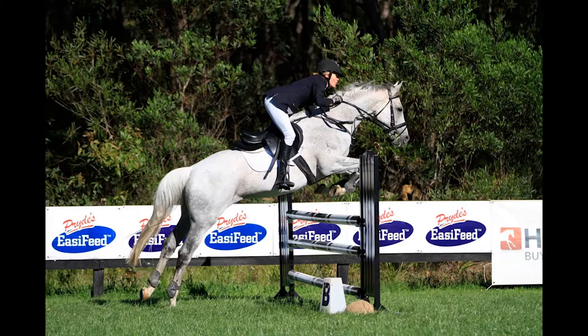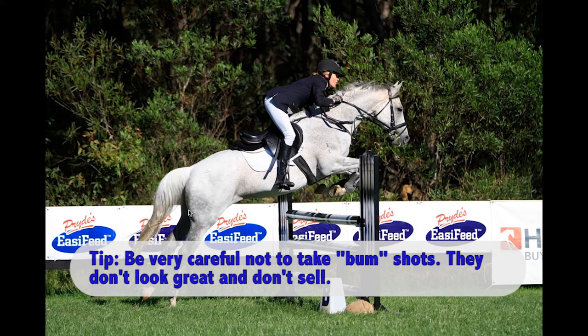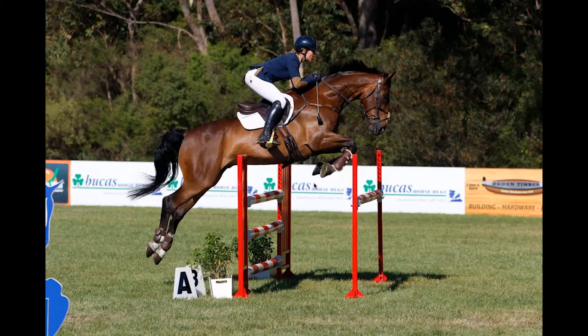As you can see on this particular photo, we're starting to get the backward angle on this fence. Be very careful of this — nobody wants bum shots. This is just about still acceptable. We've captured the horse quite nicely on takeoff, but be very careful of bum shots. The horse and riders certainly don't go for those very often. But both of those photos I would still be uploading of this particular rider.